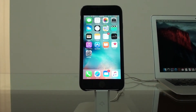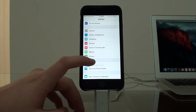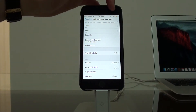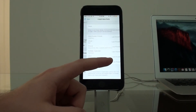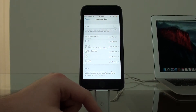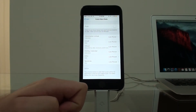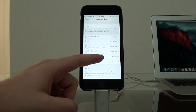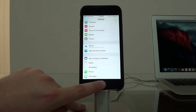Moving on to tip number four — this was automatically applied when we enabled Low Power Mode, but if you don't want to put your whole phone in Low Power Mode, you can do this manually. This is regarding Mail, Contacts, and Calendar. You may have your mail always pushing data. To turn it off, go to Settings, then Mail and Contacts, and in the Fetch New Data tab, turn off Push. This means it's not always pushing information and downloading things in the background — downloading your emails and everything else. This helps a lot and is already a big help on its own.